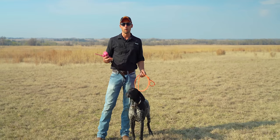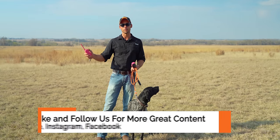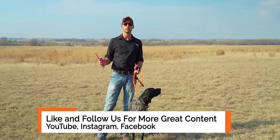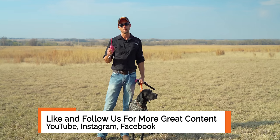Thanks everybody for watching. I hope that these tips have helped you and that you can head with your dog in the right direction of no longer pulling on the leash. I'm Ethan, the guy with the pink gun, and this is Vex. We'll catch you next time.